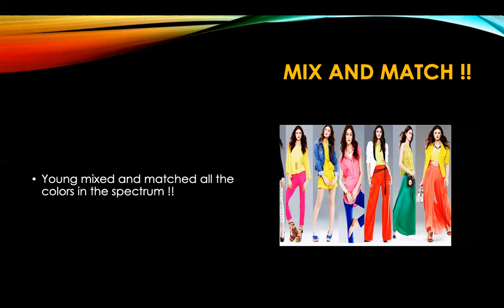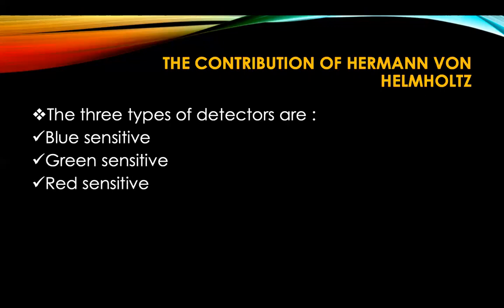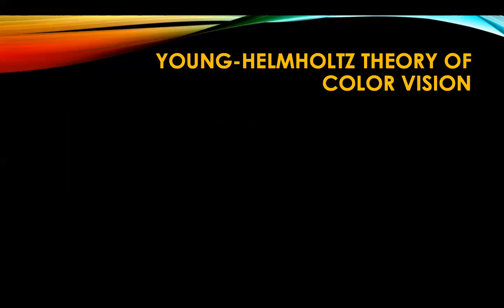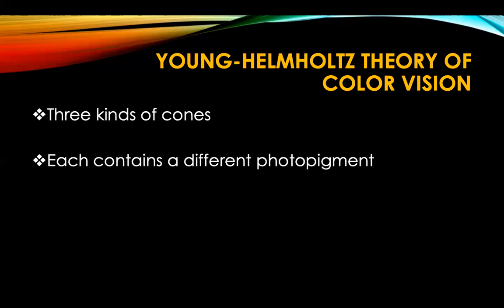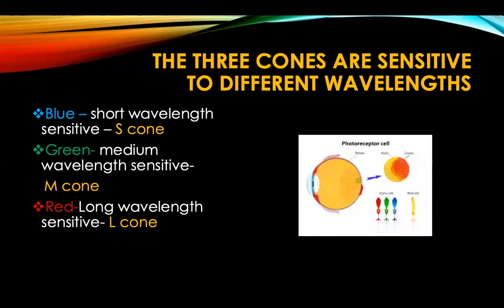Then there was a legendary German scientist called Hermann Helmholtz, who did a lot of work on optics. He said that the three types of detectors are blue-sensitive, green-sensitive, and red-sensitive. So we arrive at the Young-Helmholtz theory of color vision: three kinds of cones, each containing a different photopigment, each sensitive to one of the three primary colors — blue, green, and red.